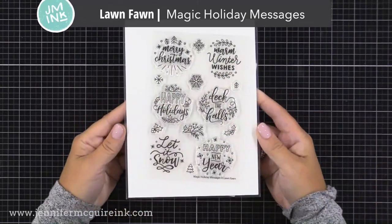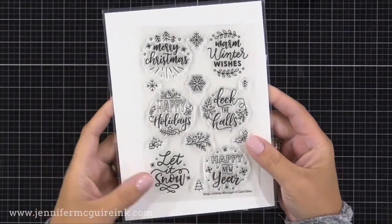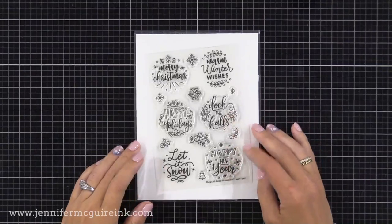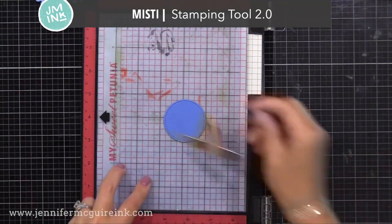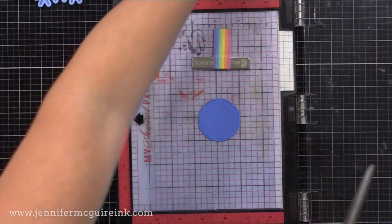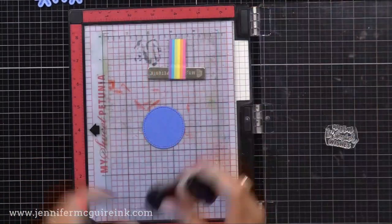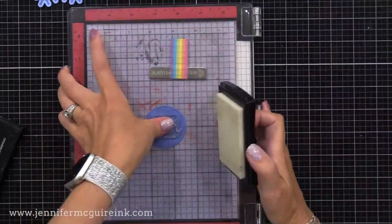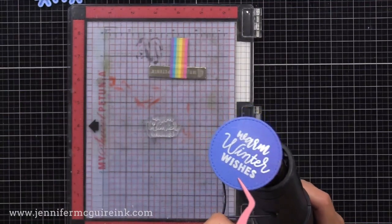Now let's get our greeting ready. I'm using the new Lawn Fawn Magic Holiday Messages stamp set. These circle greetings are great for the center of spinning cards. I'll show you a non-holiday version later. To do this, I have die cut a circle already that fits nicely in the center of our snowflake. I have my MISTI stamping tool, and I have a sticky mat inside of my stamping tool that will hold that circle die cut. I am now taking one of the stamps and cutting off some of the little doodles around it — I just wanted the words. I stamped that with Versamark ink, and now I am heat embossing with white embossing powder.